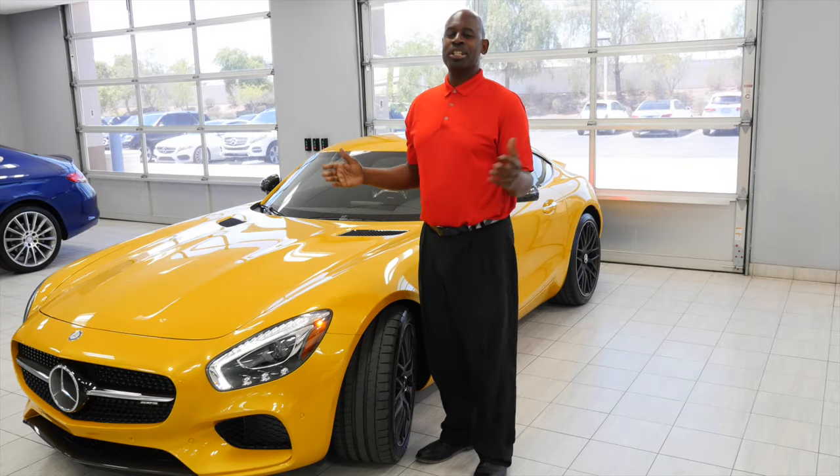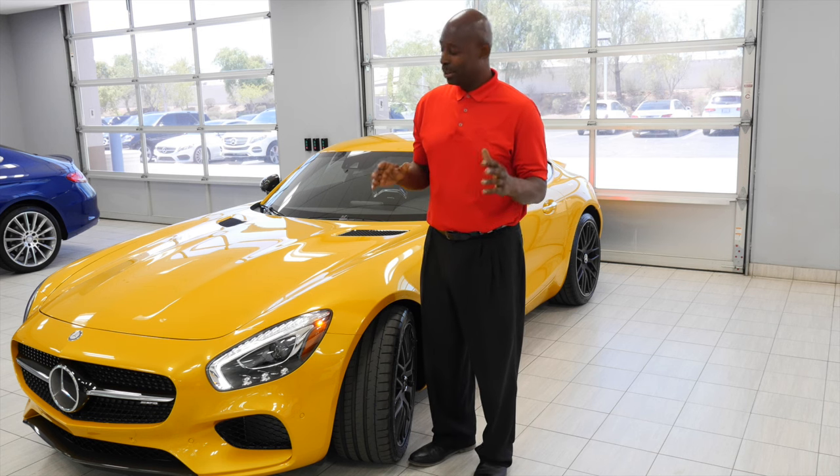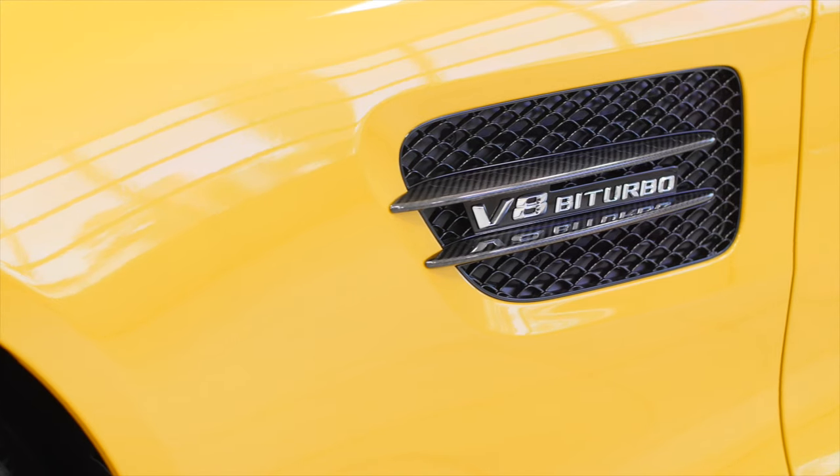Hello folks, Rob Myers again from Mercedes-Benz of Arrowhead, and I'm so excited today to talk to you about the brand new 2017 AMG GTS.